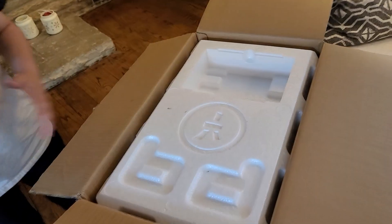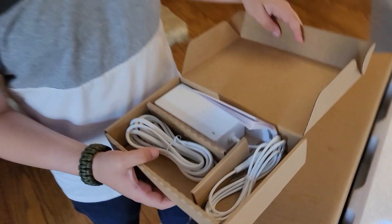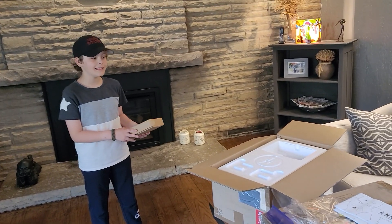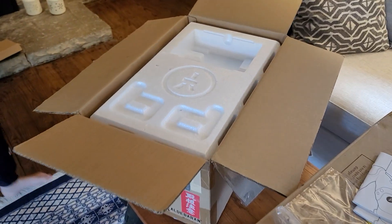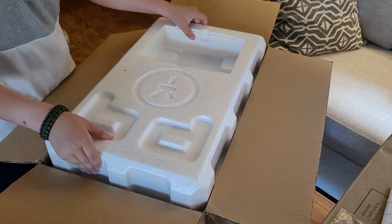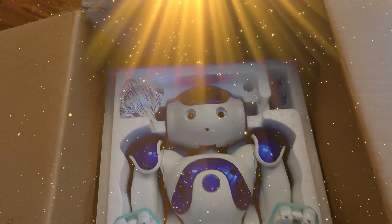Let's take the styrofoam off and see what's inside. This is just the charger — we already have one but it's good to have extras. We'll have them all plugged in and charging at the same time. All right, let's take it off. Meet your new brother! It looks so good — he looks so shiny!